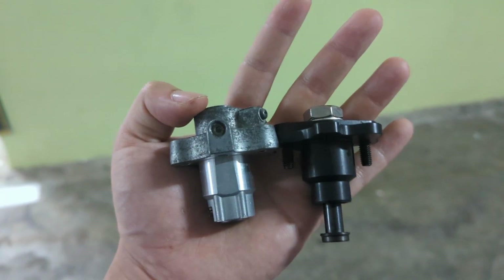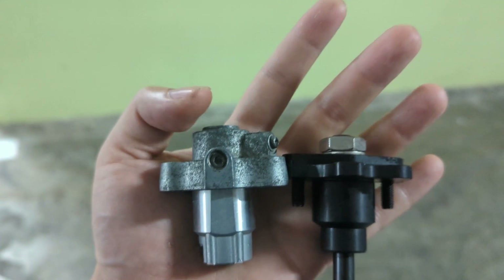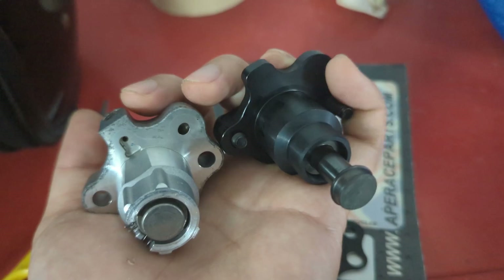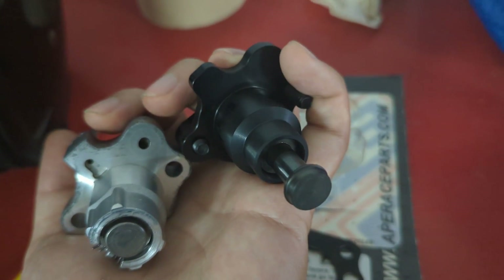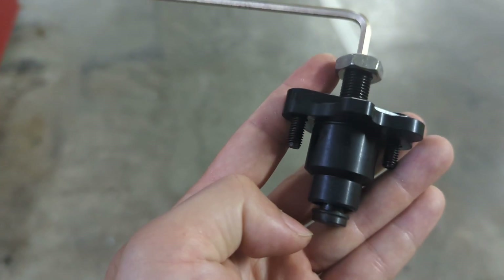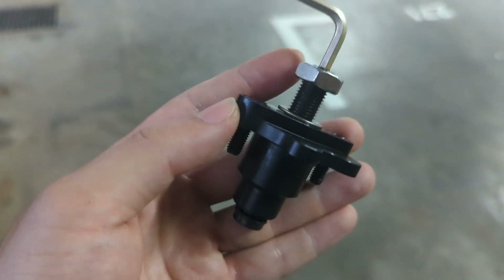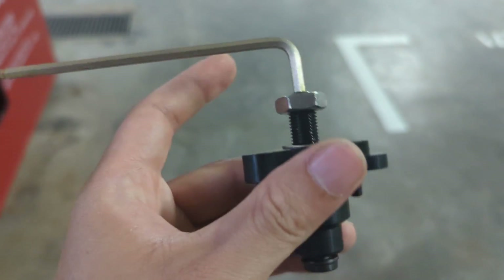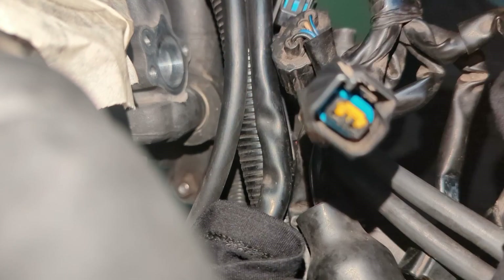The new cam chain tensioner comes with a bolt and is slightly shorter than the original. It also comes with a gasket, an oil pressure block-off, and it's pre-oiled so it's really oily. What we did is loosen and bring the tensioner rod up, then install it in and slowly tighten it. This part is the locking bolt.